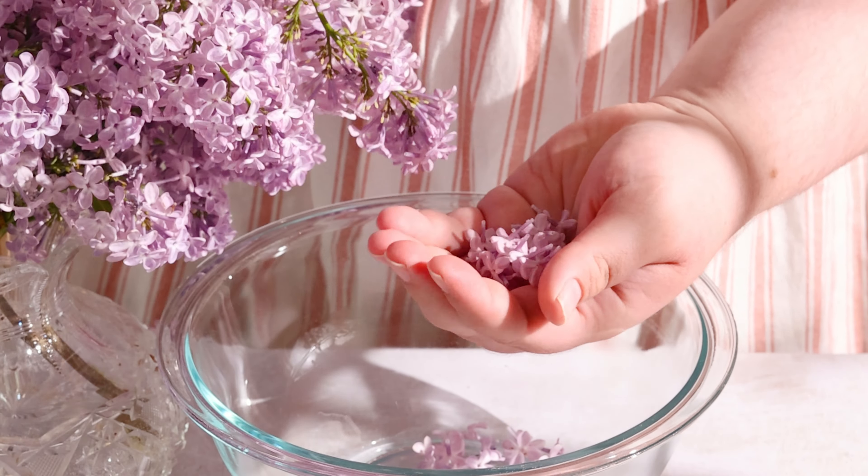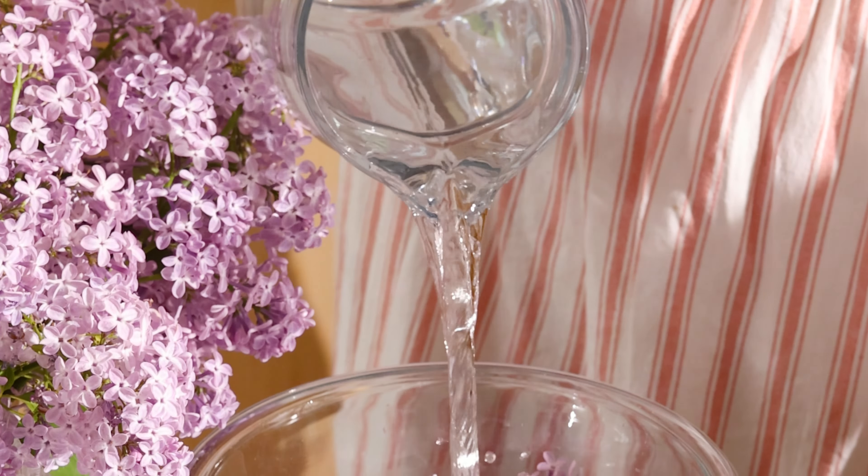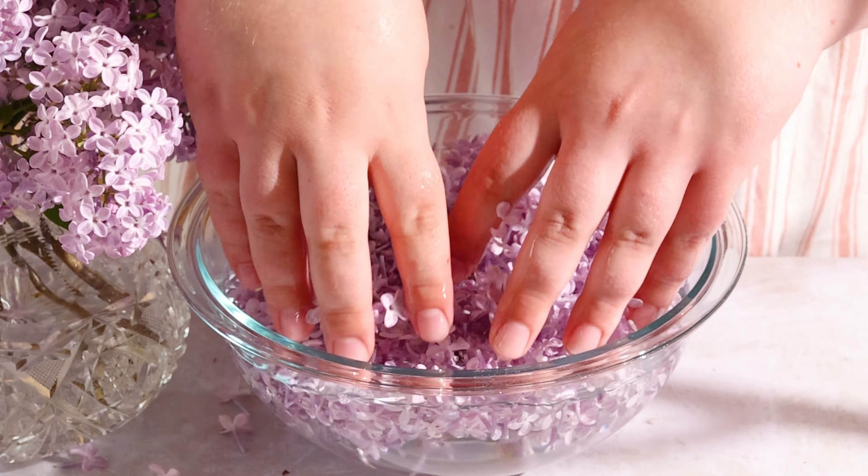You can make the lilac syrup way ahead of time and any leftover lilac syrup is so good in lemonade. And if you can't find any lilac syrup, use store-bought elderflower syrup.